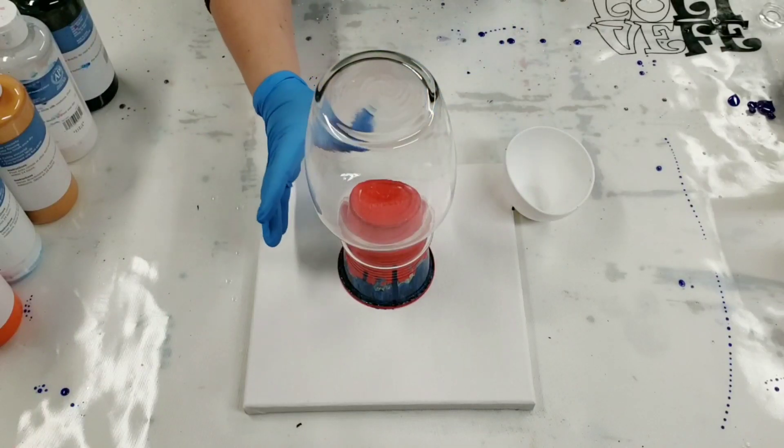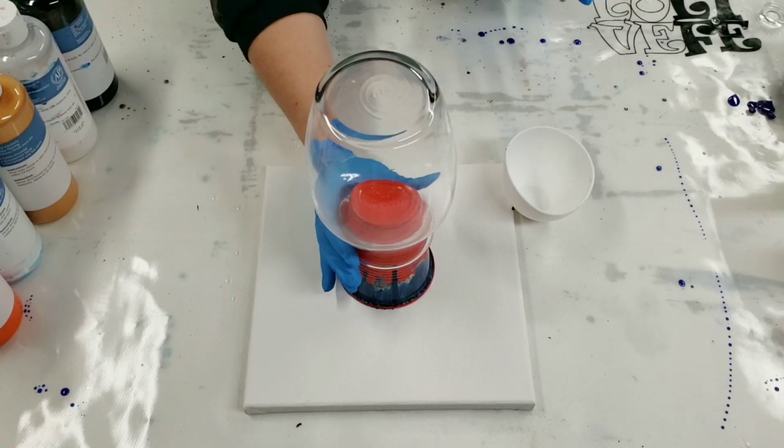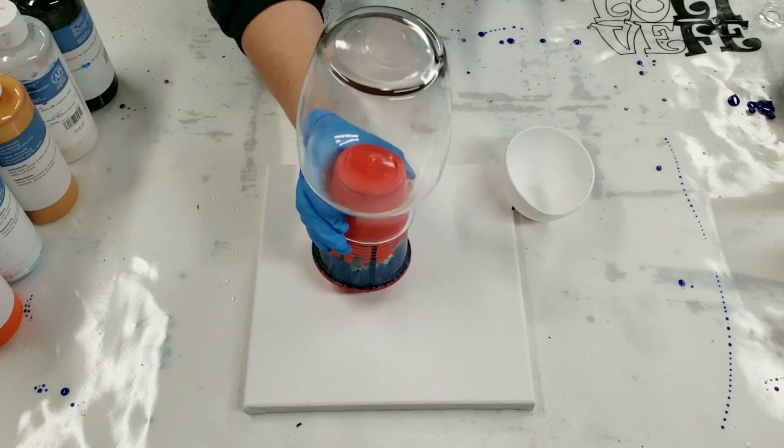Hey guys, Mixed Media Girl here. We're gonna paint a vase today. It's one of my favorite things to paint with acrylic pouring.